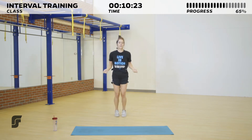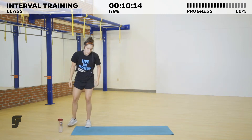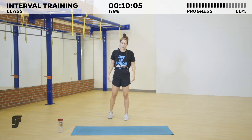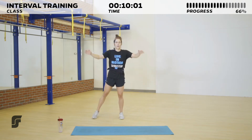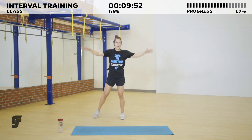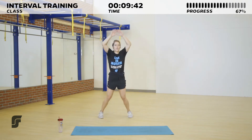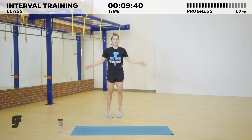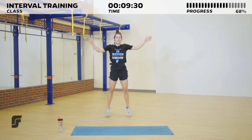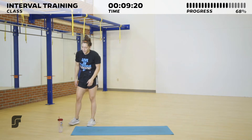Five, four, three, two, and one — last round, switching to our jumping jacks or marching jacks! Make sure we get those hands all the way to the top when we come out. Three, two, one, and go — hands touch the top, all the way back down to our sides. Keep that pace up, we're halfway through our round. Keep those feet moving — three, two, one — and bring it down. Twenty seconds of rest going into our last circuit.